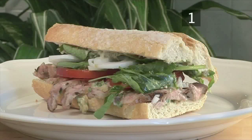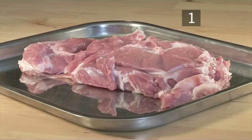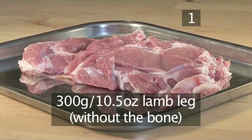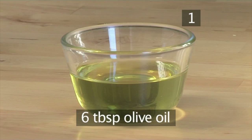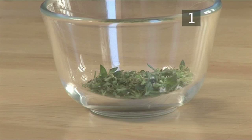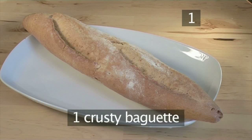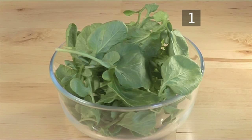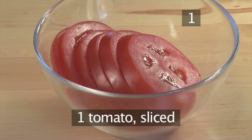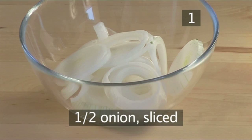Step 1. You'll need the following ingredients to serve two people: a 300 gram lamb leg or shoulder without the bone, 6 tablespoons of olive oil, 1 tablespoon of thyme chopped, 1 crusty country baguette, a bunch of watercress, 1 tomato sliced, and half an onion sliced.